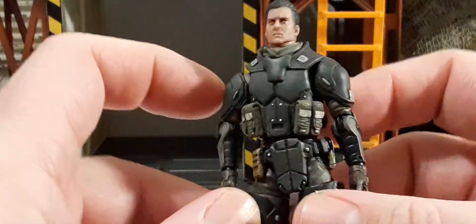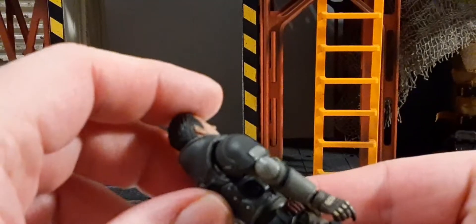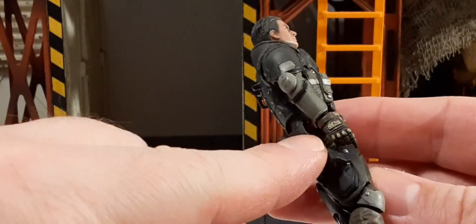He does have shoulder pads, nice arm gauntlets in different colors with a little black stripe. I like the padded gloves — they look very cool.